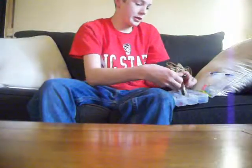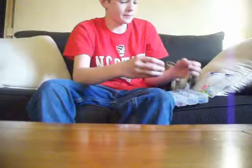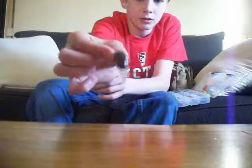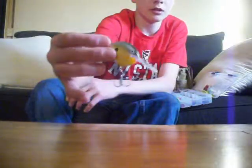I got two crankbaits. I got a circle bill crankbait — it's got a nice action to it. And I got a much bigger one. It sort of looks like a duck's beak on the bill, and it has a nice look to it.